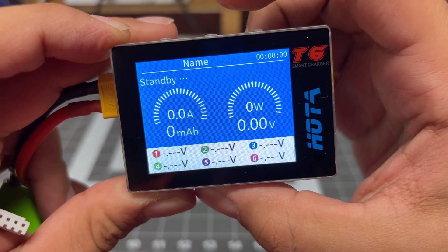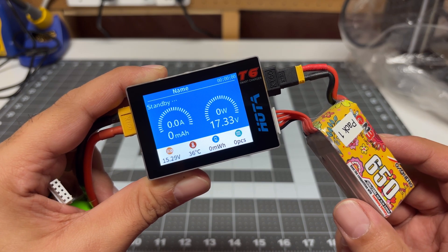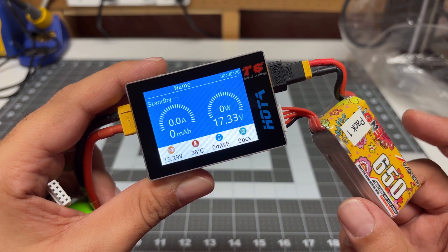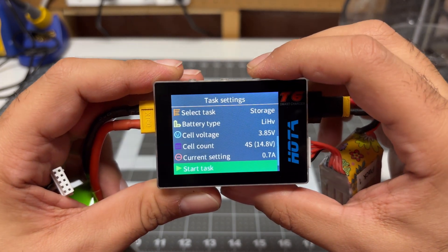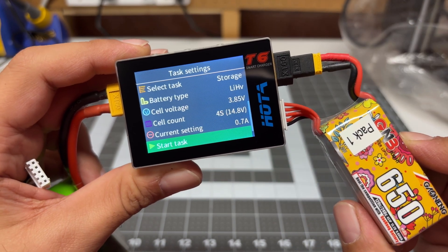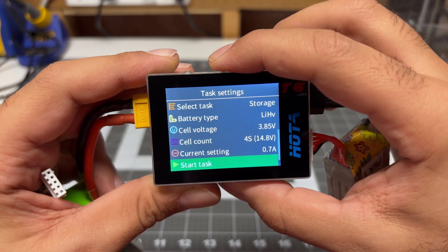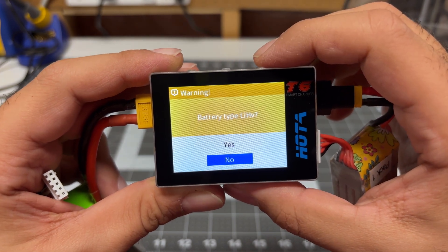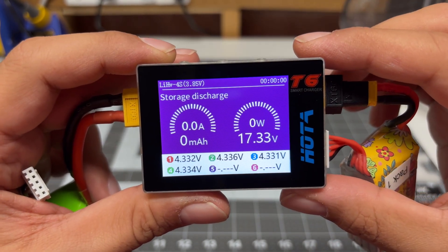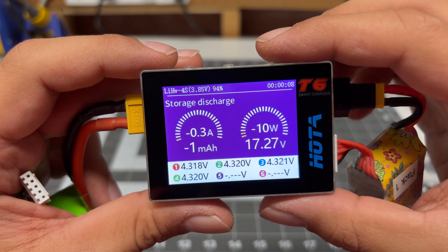For testing purposes, let's take this fully charged battery and put it back into storage voltage. I charged this battery this morning hoping to fly — it did not happen — and I don't want to keep it fully charged. I've set this to storage mode at 0.7 amps, which is approximately 1C. And it's set to high voltage lithium. Let's push start. Just like the other Hoda chargers, it'll ask me to confirm whether this is a high voltage battery pack. We will say yes, and let's see how many amps and watts this can discharge.